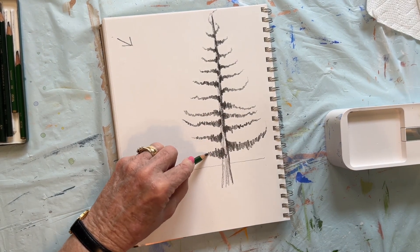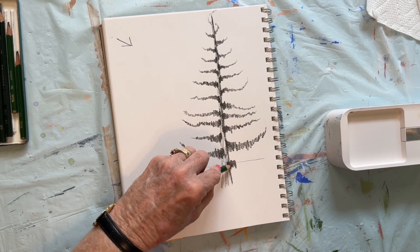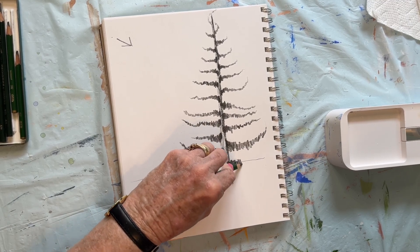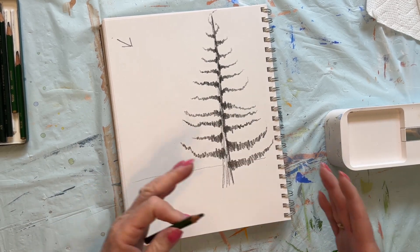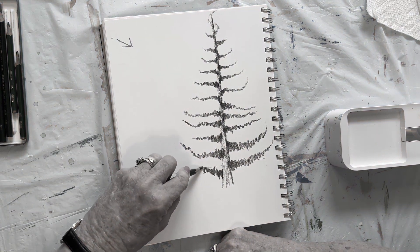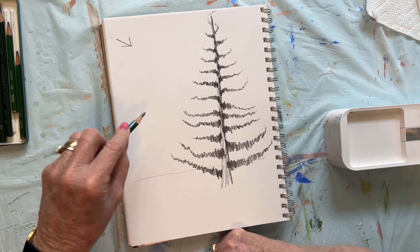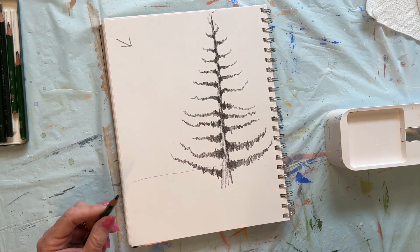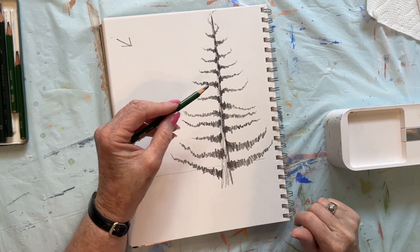I've got an overhand hold on my pencil. I'm going to take them pretty close to the bottom. This might be the last branch I'm going to do. So we have a decent shape — I think I'm going to go one more. I'm making my pencil go in different directions. We've got a decent shape. We've got some pretty big holes in between there.